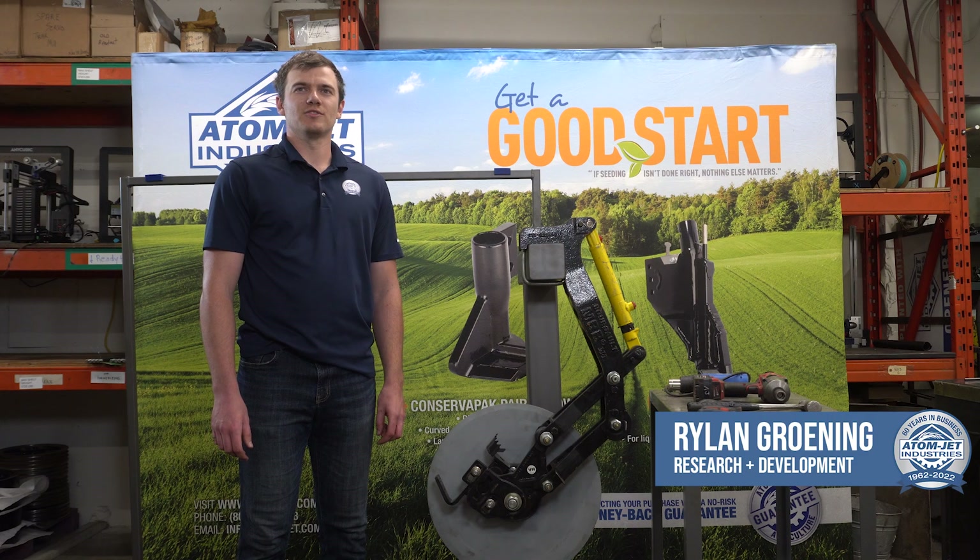Hi, my name is Rylan. I'm with Atom Jet Industries here in our plant in Brandon, Manitoba. I'd like to show you how to install the Atom Jet NH3 MRB scraper to fit the Borgo MRB Series 3 row unit.